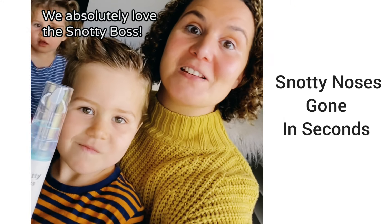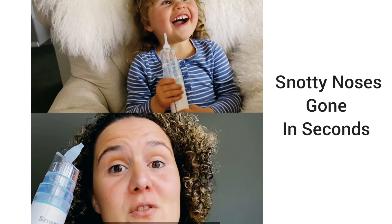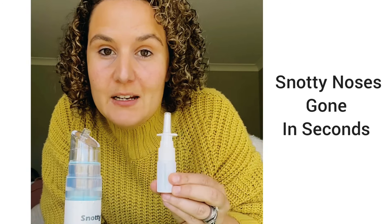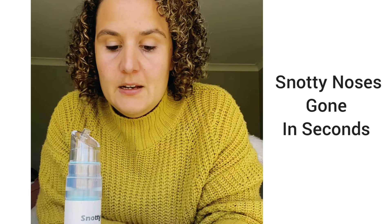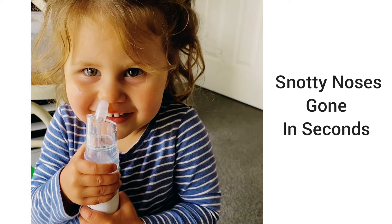We absolutely love the Snotty Boss. It has a strong, quiet motor that removes nasal mucus without feeling uncomfortable. You spray some saline up each nostril and then insert the nozzle to seal it and then suction out the gunk.